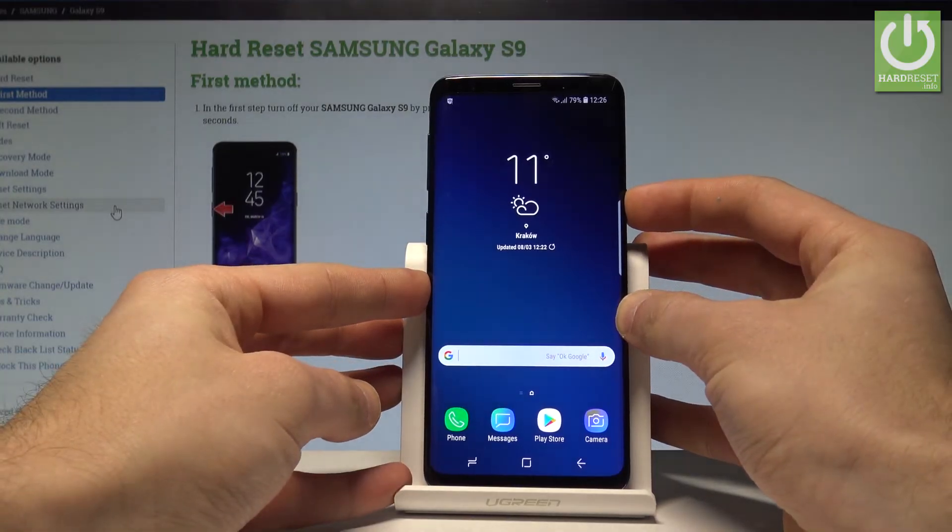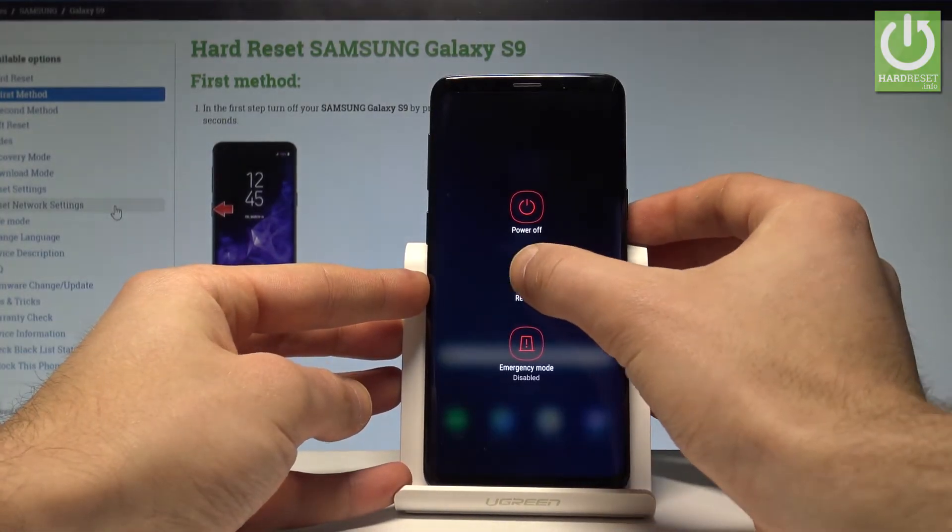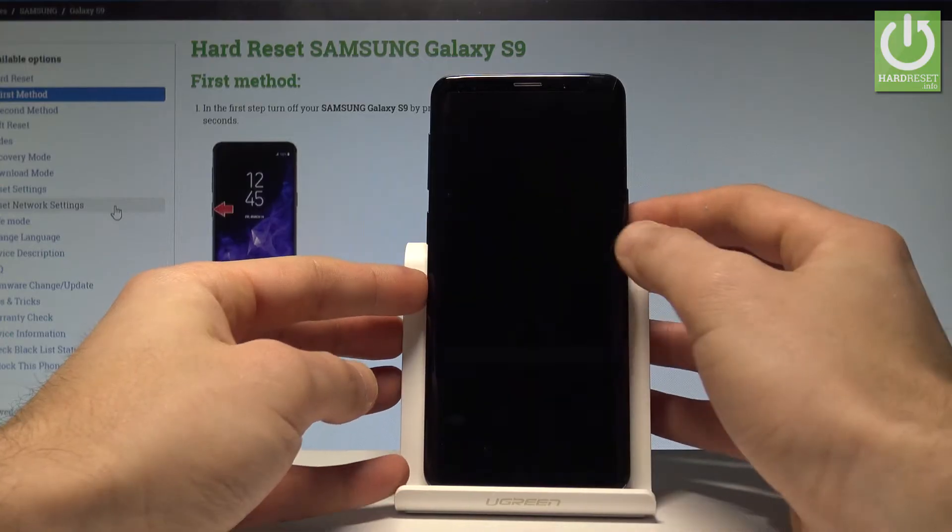So to begin, let's start by pressing the power key. Let's choose Restart and tap Restart again.